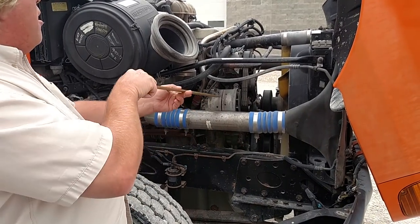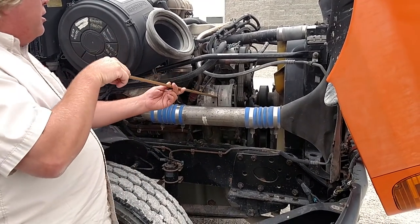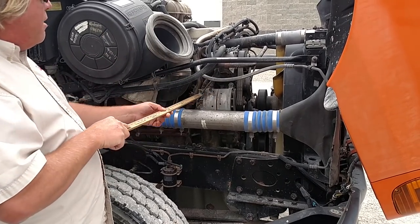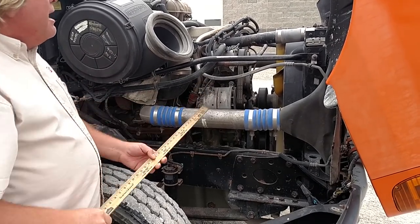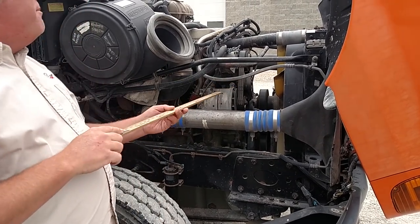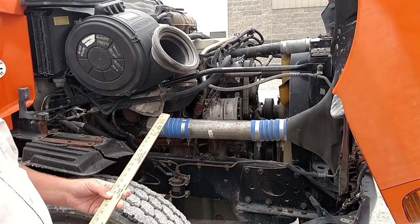We're going to check to make sure our alternator is mounted securely. There's no missing nuts or bolts, it's not cracked or broken, and the wires have no bare wires showing. It is belt driven. There's no more than three quarters of an inch play between the belts. The belt is not worn, cut, or frayed.